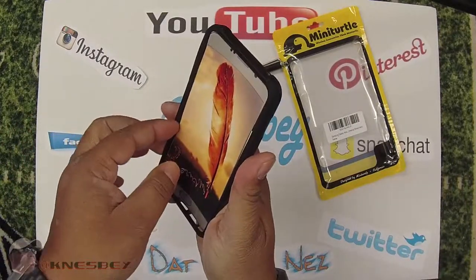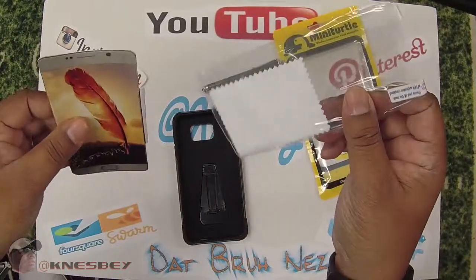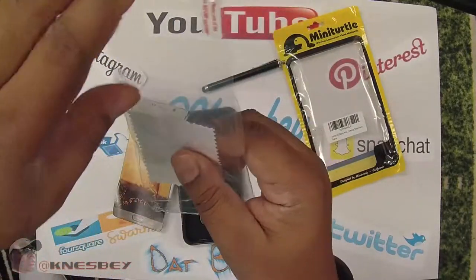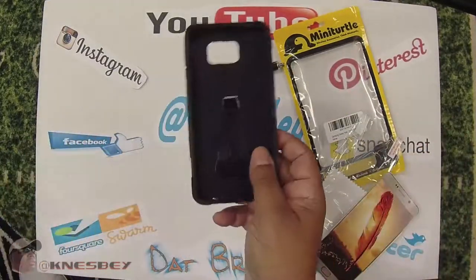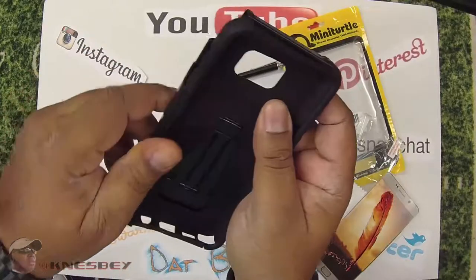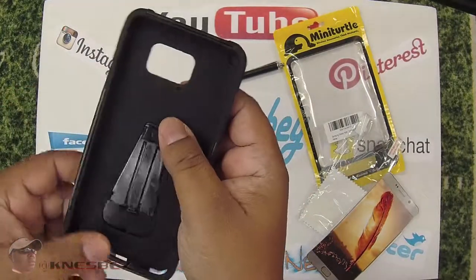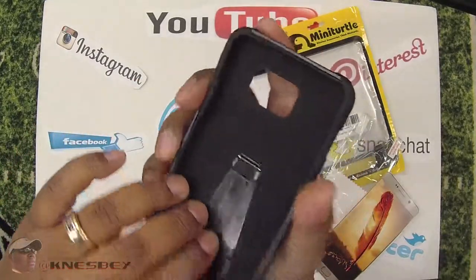This dummy insert is supposed to simulate the Note 5 being in the case. Look, it even has a screen protector included. I literally just did a review putting a screen protector on, so I have an extra one. It's one of those plastic ones though, not tempered glass — I prefer tempered glass. Setting that aside, here's the case itself: nice rubber on the inside, reinforced rubber going around the whole case, with cutouts for your buttons, microphone up top, and on the bottom for your stylus, charging port, and speaker.